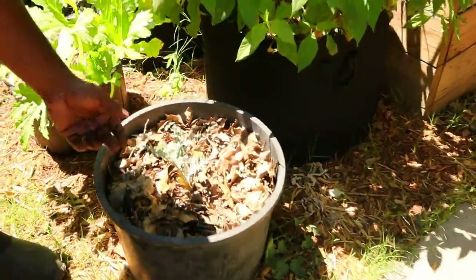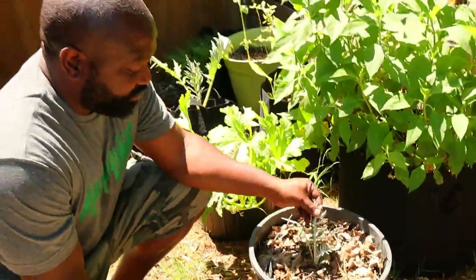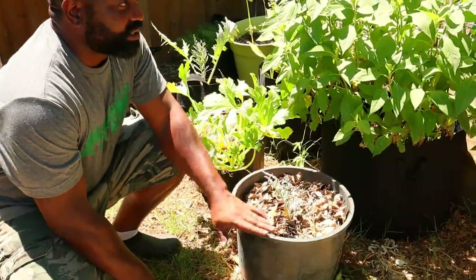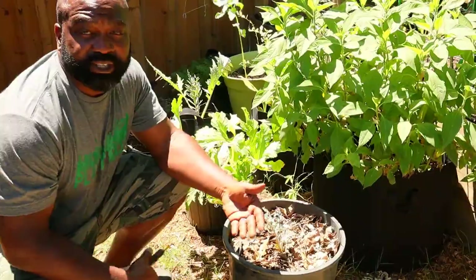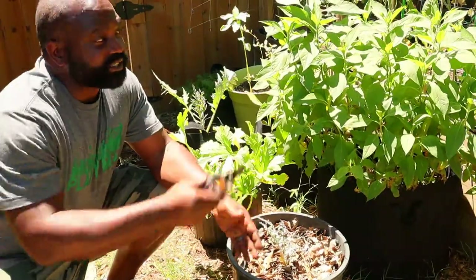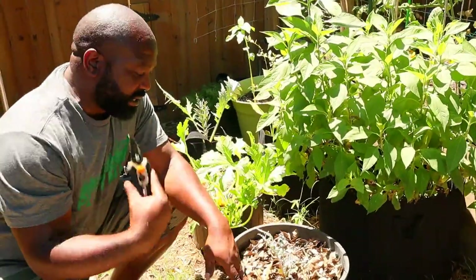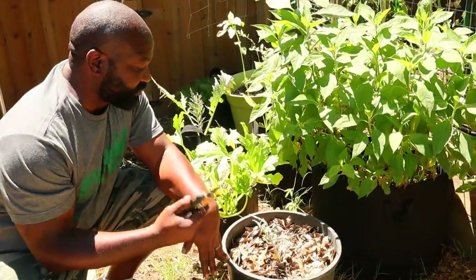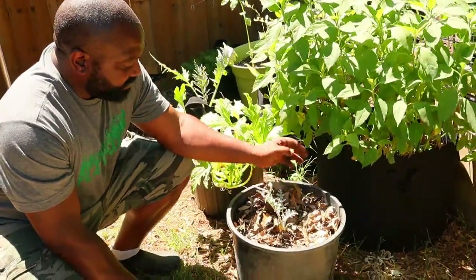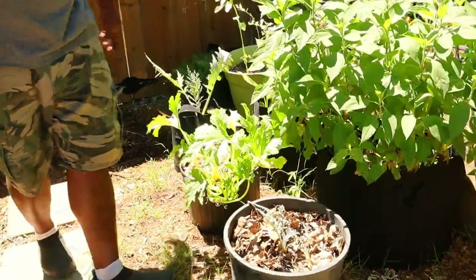We've got some artichokes — I'm not sure what's going on with them. This is year two for this artichoke. We had bigger leaves before. A good thing about growing in containers is you're able to move it to different locations. We had it in the sun, then in the shade, and it's not liking it out here right now. I might just remove the leaves, add some more compost, and put it back in the shade and wait for fall — hopefully it'll start to bloom then.